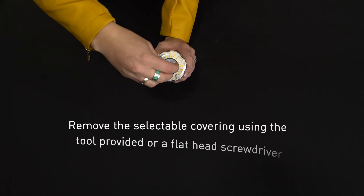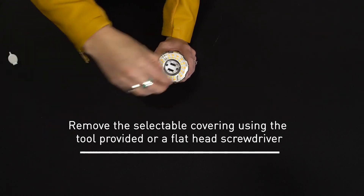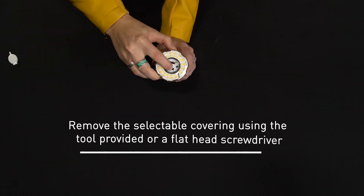To select wattage or color, simply remove the selectable covering using the tool provided or a flathead screwdriver, and then use the selection switch.